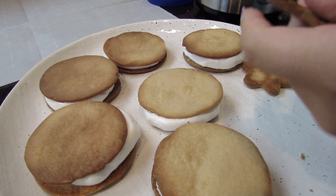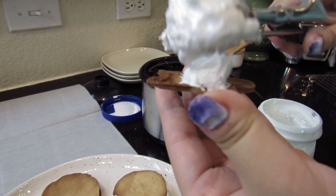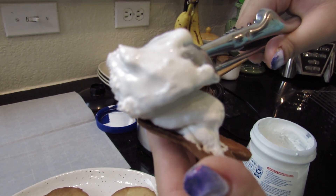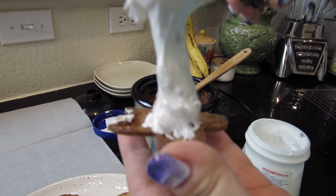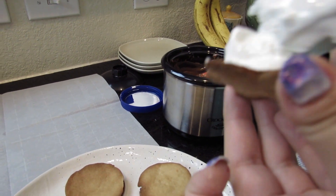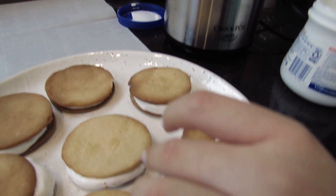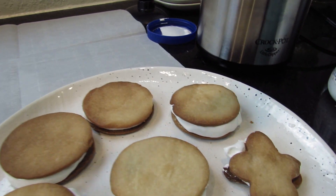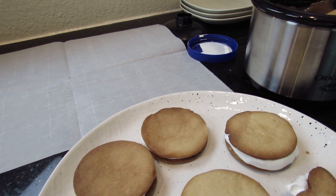The last one is just this little tiny one so I don't need too much. It's so hard trying to get it out — it's pretty sticky. All right, so now I have all of them and I'm just going to dip them in my chocolate.